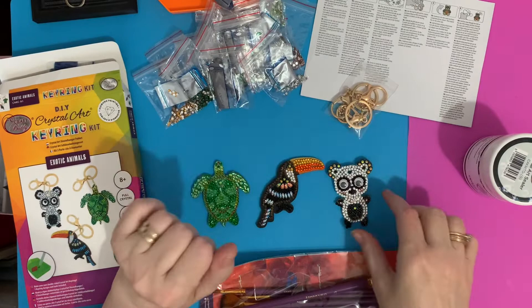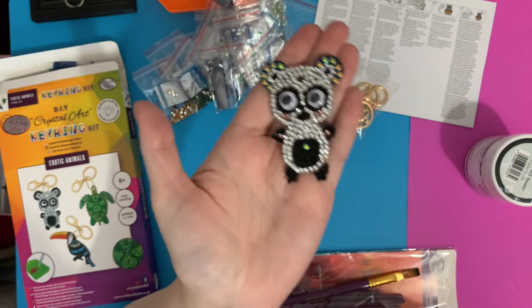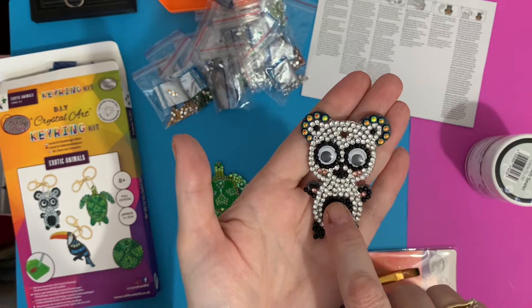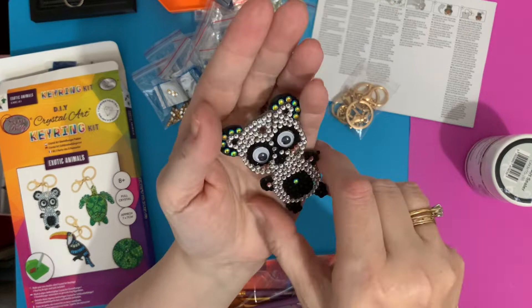That's the toucan, and then the little panda bear with the googly eyes — the eyes move, look! From that side to that side. If you're really clever you can get him to go cross-eyed. He's got ABs around his ears, an AB on his tummy, and it's just really fun to do and real sparkly.